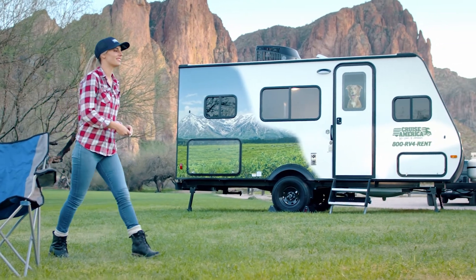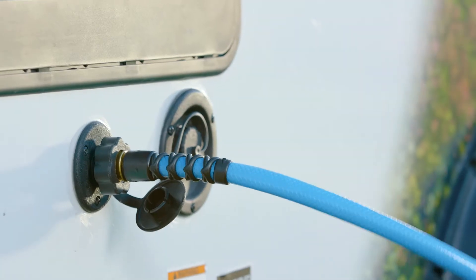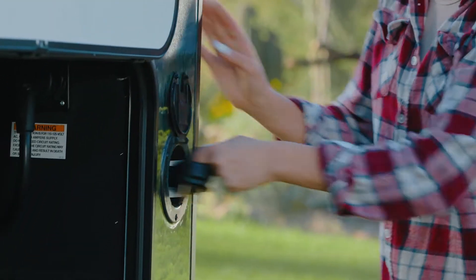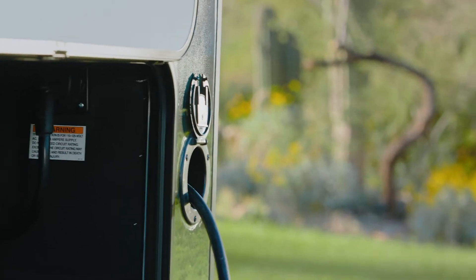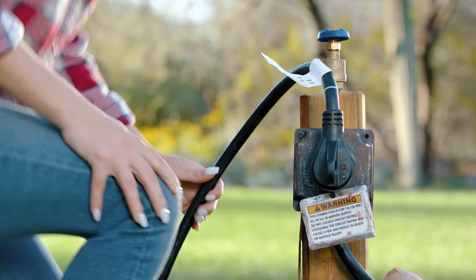To get the most out of the T16 trailer amenities, you'll need to set up the power, water, and sewer connections. Start with the power cord, located in the rear passenger side shoreline compartment. Make sure to switch the campsite breaker to the on position after you have connected the power.